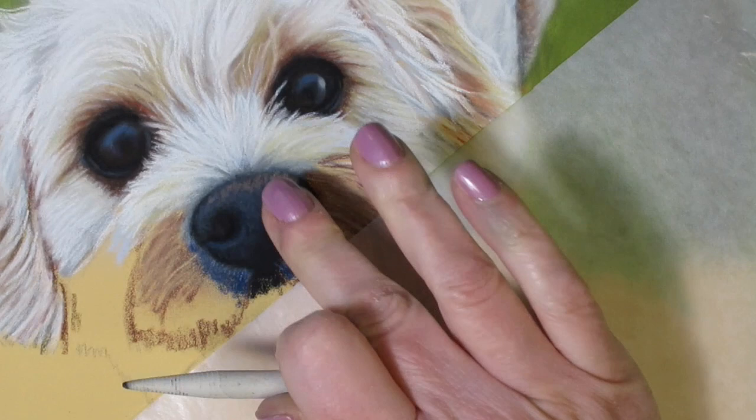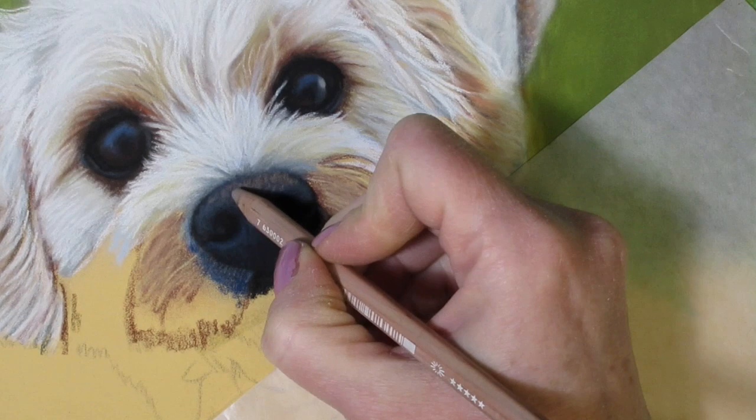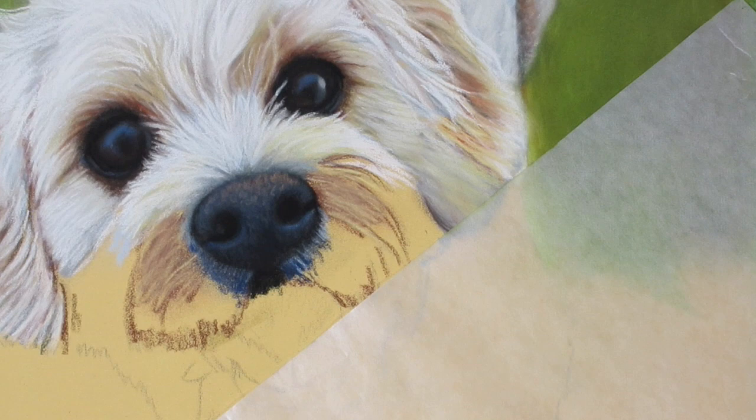With the lighter blue pencil I'm going to work on that reflection again, just lightening it up a bit, and then soften it again by gently tapping down. I'm still adjusting those little reflections on top, just trying to get them just right. Depending on the angle of where your light source is coming from, you want to pay attention to the brightest areas being reflected on top of the nose — that'll help give you a hint as to which direction your light source is coming from.